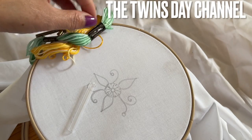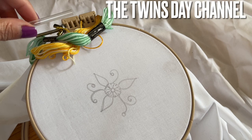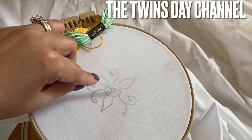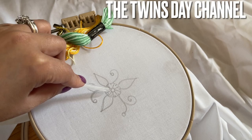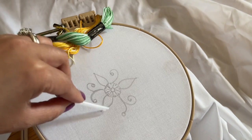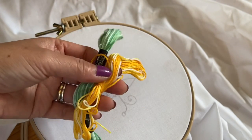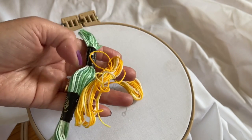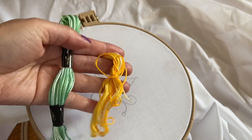Hi everyone, especially Andrea from UK. I'm sharing with you how to make a 3D flower. I draw a circle — you can trace it from a one cent or five cents coin — then draw the leaf, something like that, very simple. The thread I use today is yellow and green, with a color fade from dark to light. Okay, let's just start.